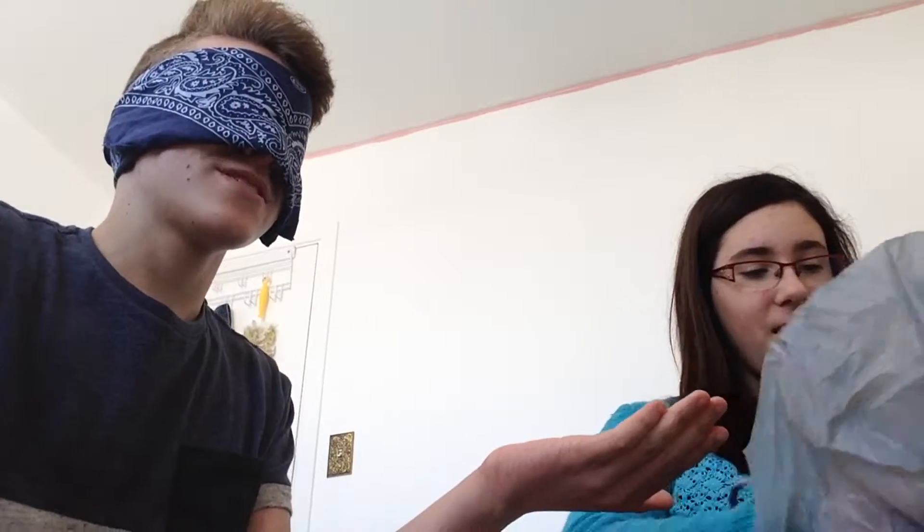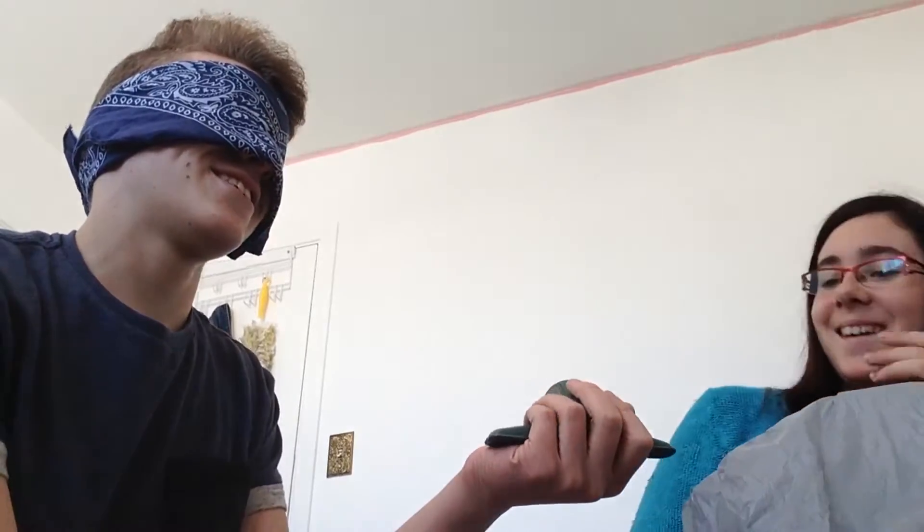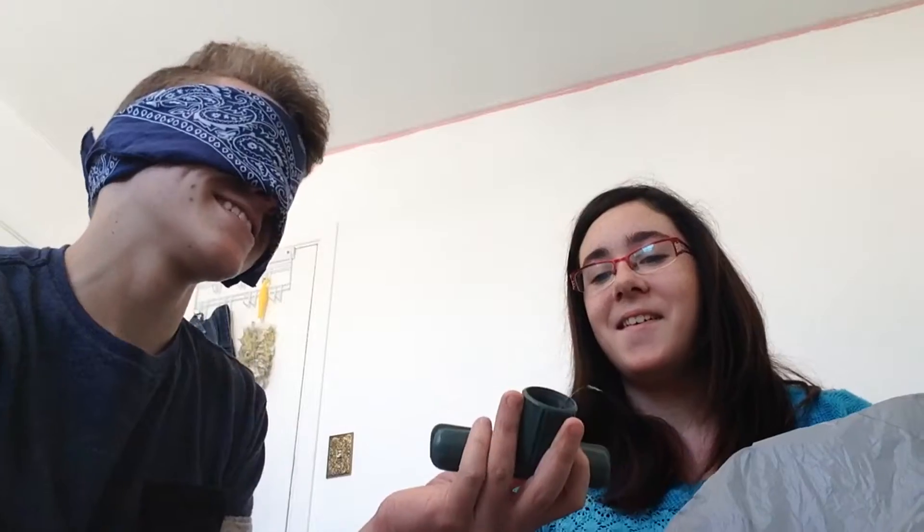We're back here and my eyes are blindfolded — I can't see anything. I need to find out what's in my hand. Do you see my hand, Carol? Yep. Oh my god, I know what it is — totally. It's the vacuum brush. Yes.